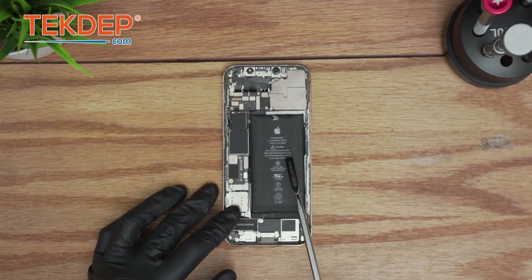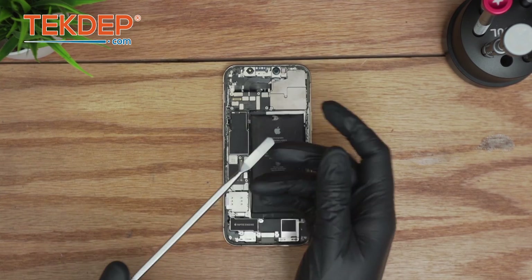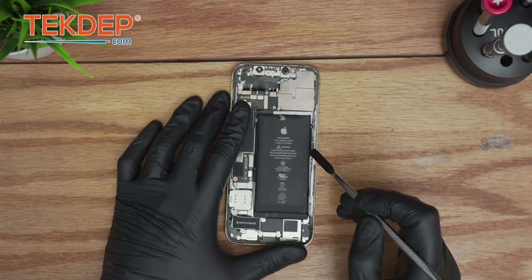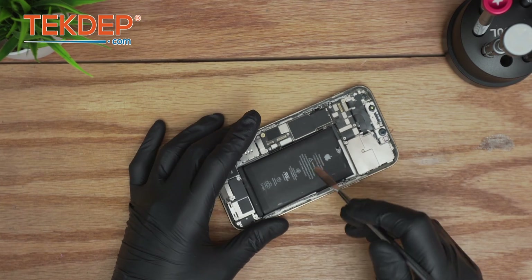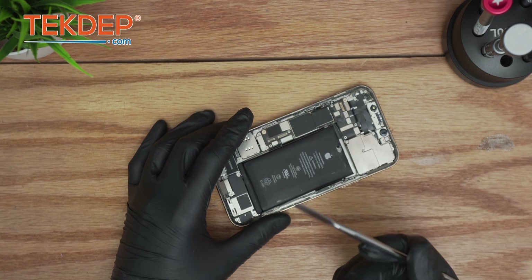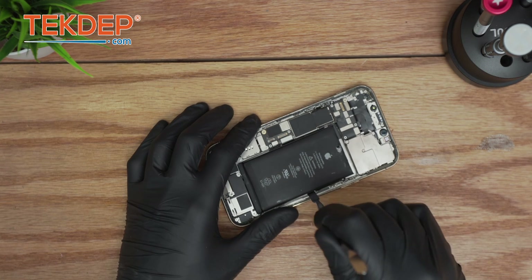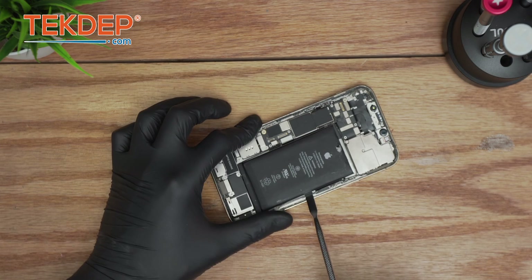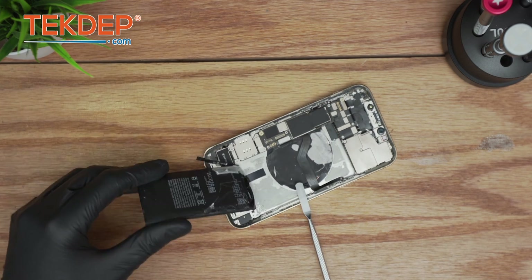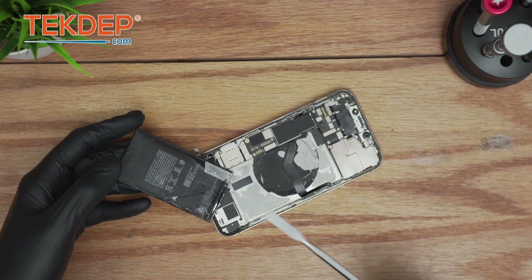For this particular scenario, because the battery is already inflated, you can use a flat pry tool. Since it's inflated, the adhesive is already kind of weakened, so you don't really need to add isopropyl alcohol — but you can go the extra step if you want. This is more oriented for these special cases to make sure the repair is done efficiently. Just go from here and do like this — and it peels away.